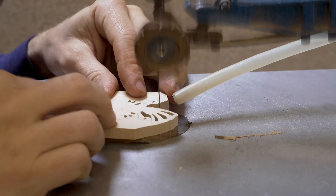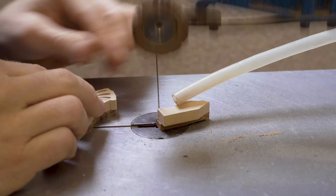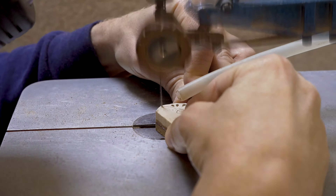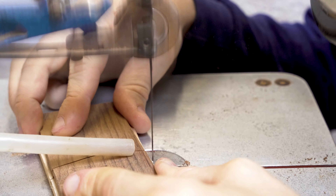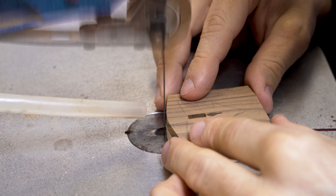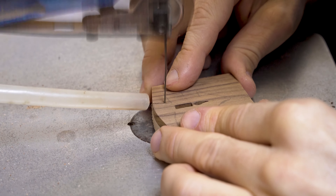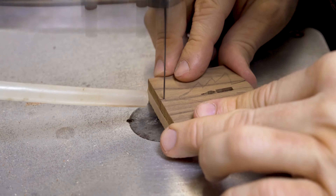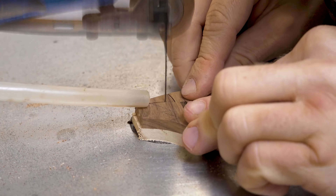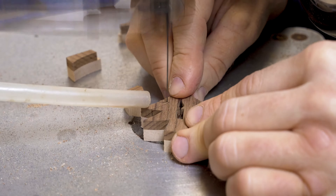It's a great way of getting contrast into your work by having those two different colours and getting extra detail into the project by using pierce work. These projects are ideal for beginners — anyone who's getting started. I would recommend leaving the surround to be cut out last because you've got more wood to grip, which can give you a little bit more confidence when you are starting out with scroll sawing.